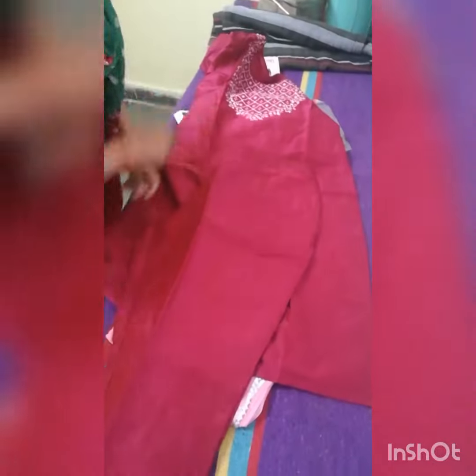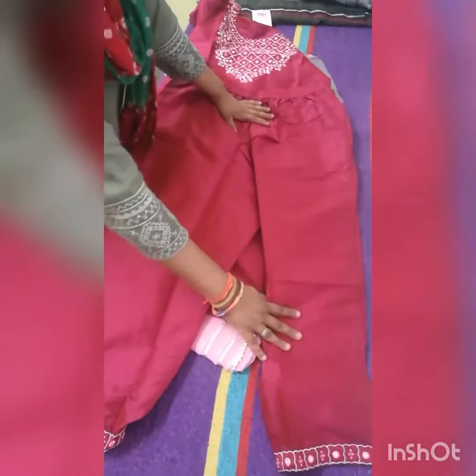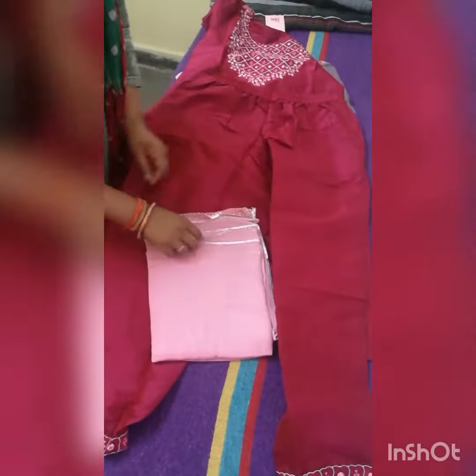And this is a pant. On the bottom of the pant, there is also work done. And there are both side pockets — I like the pockets, of course. On the lower side, there's a pocket too, which is very important for me.